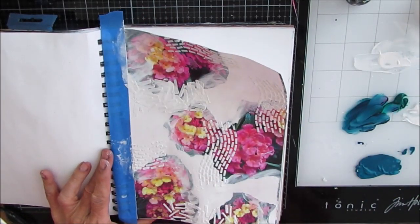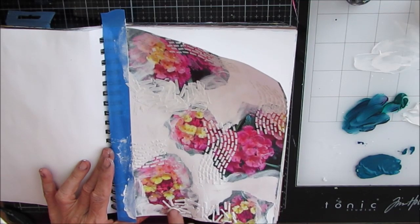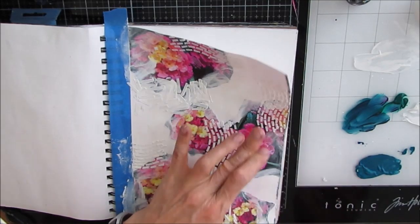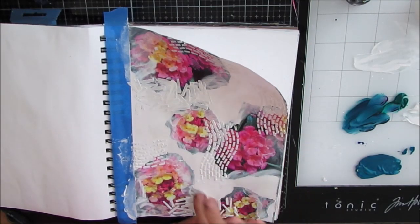Now you could also put clear gesso over all of it — the magazines or the picture as well — and that would prepare it to take paint in another way without covering up the picture. So that's always an option. This is a great way to choose your colors: something that catches your eye, take a picture of it, print it off, and use that to guide your color choices.